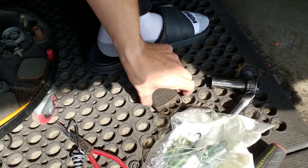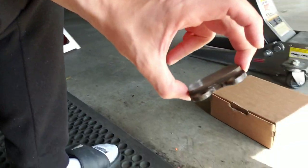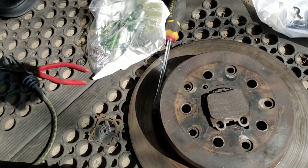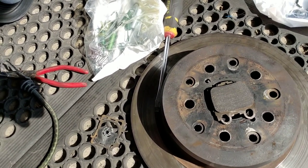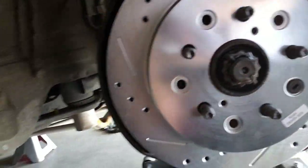Turns out I had dealership pads and Lexus rotors all this time. They're just time to go. The pads weren't bad, the rotors weren't bad — I guess I'm hard on them. There was slight warpage on them. Either way, it's an upgrade. Let's do it.